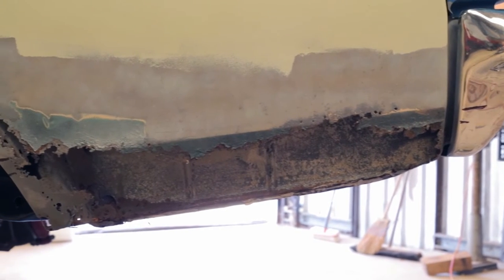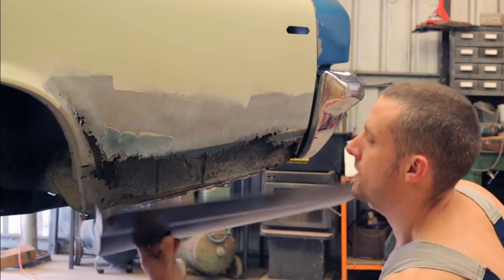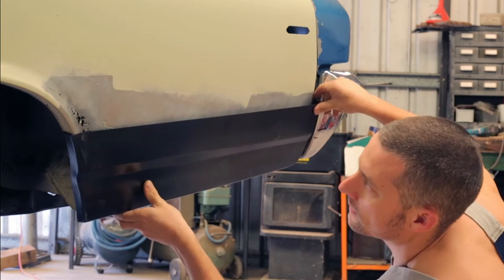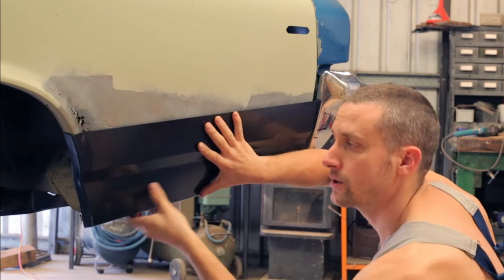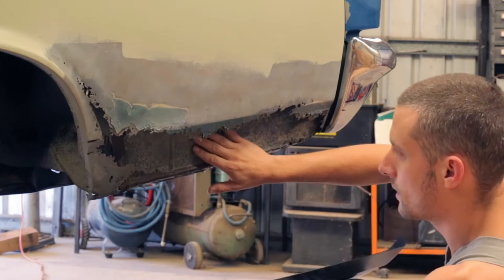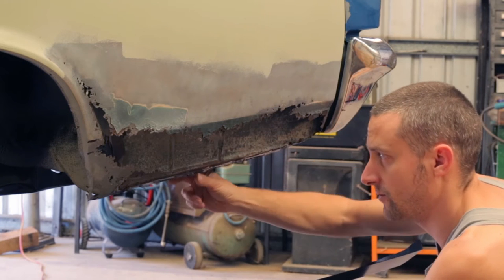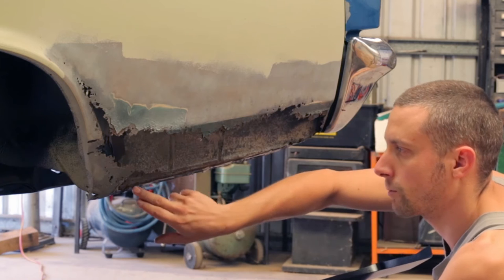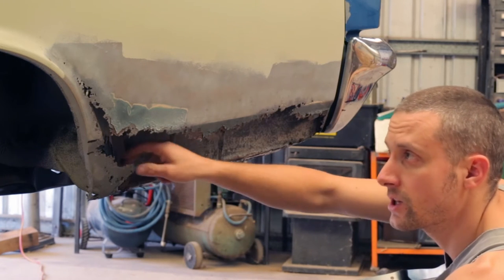So what we have here is the bad side. Here's an aftermarket repair patch I got from OPGI, and I'll have to fab up a piece to do whatever I need to do here. Looks like this inside piece is okay — I can still see a galvanized finish on it, and I've already started cleaning off the old quarter panel here. I've also got to make a couple of pieces for the wheel arch in here as well.